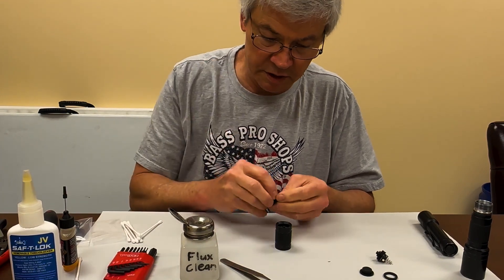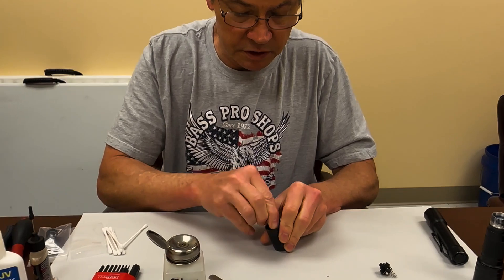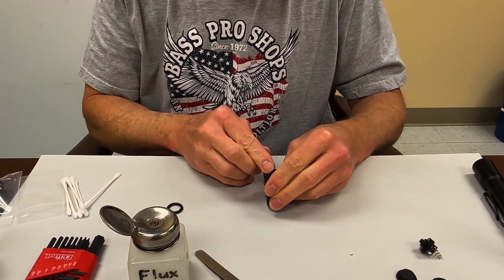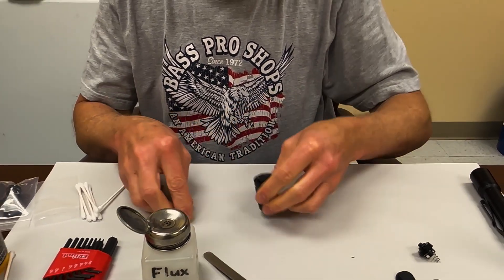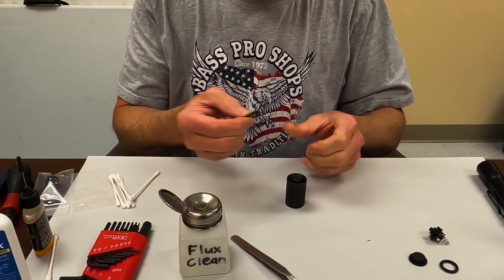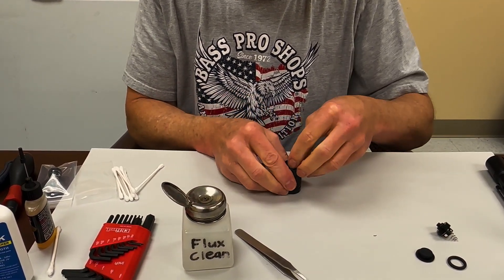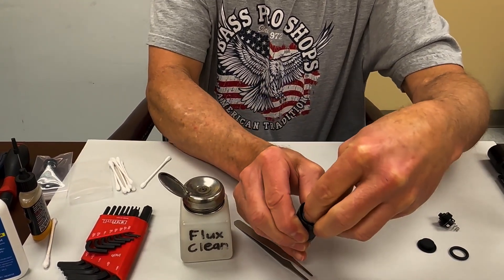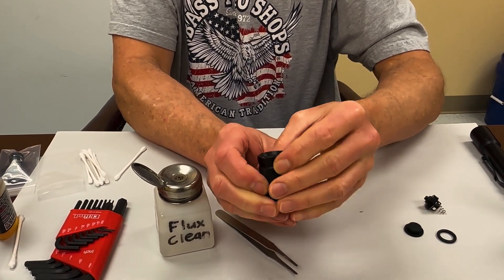Then — this is important — put the boot in first and just push it down until it's all the way down in there and about as level as you can get it. Then the O-ring. If the O-ring is really dry, you probably want to lube it with a little bit of silicone grease or something. Then just take and push that O-ring back into place and snap it in until it looks like that.